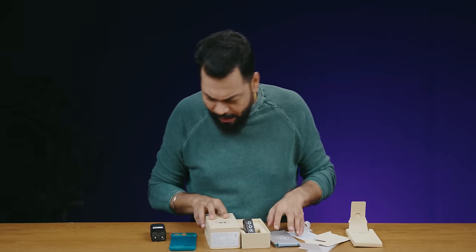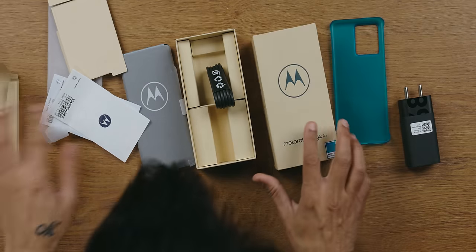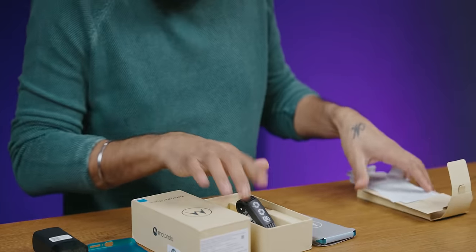Where is the SIM card tool? No SIM card tool — that is interesting. Alright, let's keep everything to the side. I'll keep the case. Now let's look at the phone.